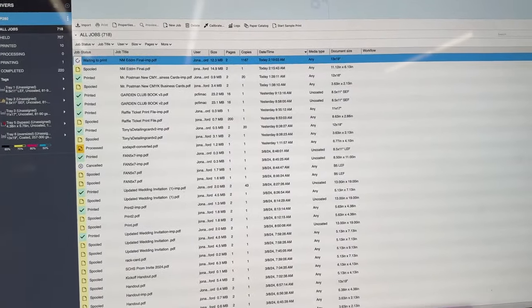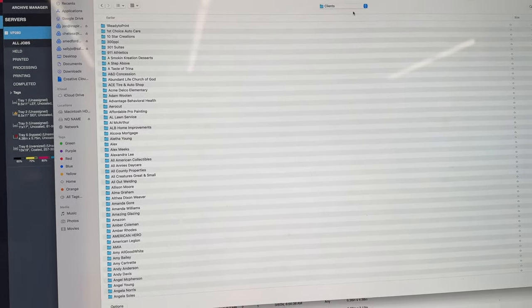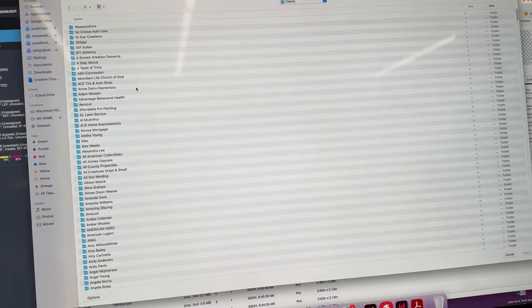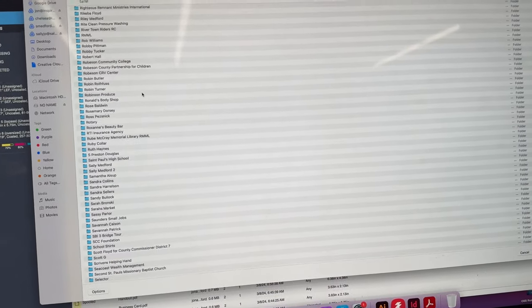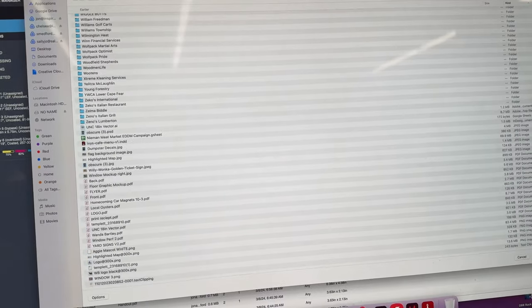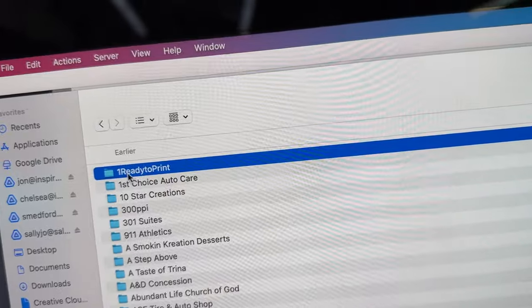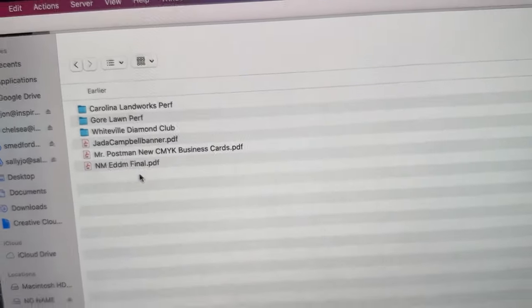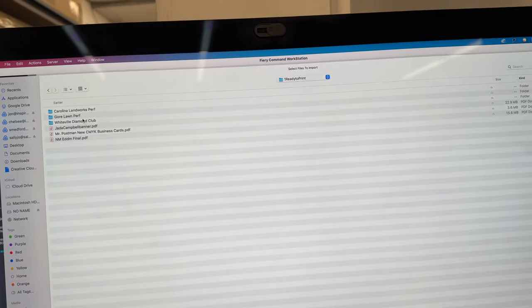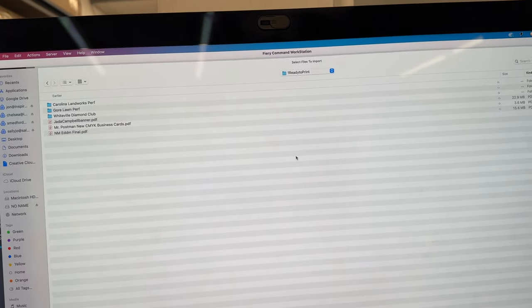A new thing we're doing to help with workflow: if I need to import a new job file, we have a clients folder in our Google Drive. Everything is powered by Drive, and you can see we've got a mountain of clients in here. The hardest part is knowing where to find files. So what we're doing now is at the very top — so it shows up first — we call it 'one ready to print.' This is all the stuff ready to print today. Once it's done printing, it's my responsibility to drag it into the client folder, so we keep track of all the versions.